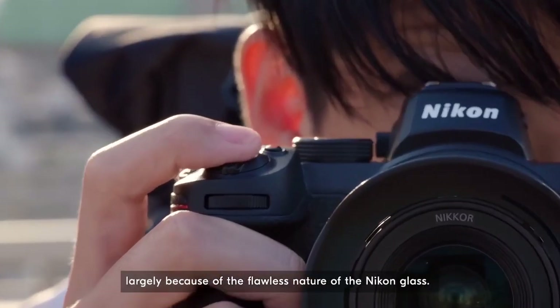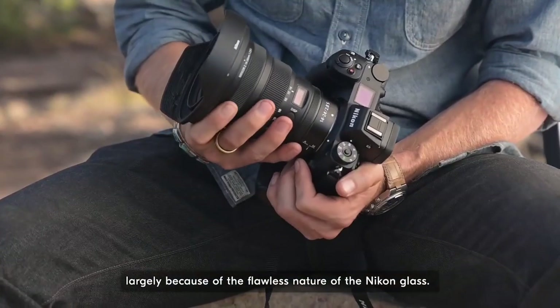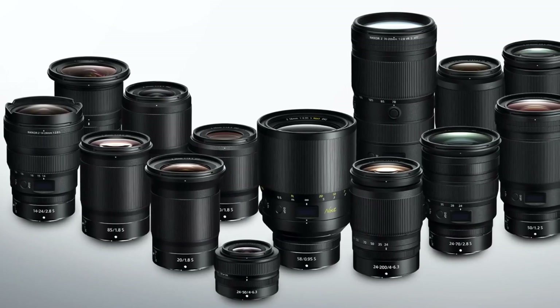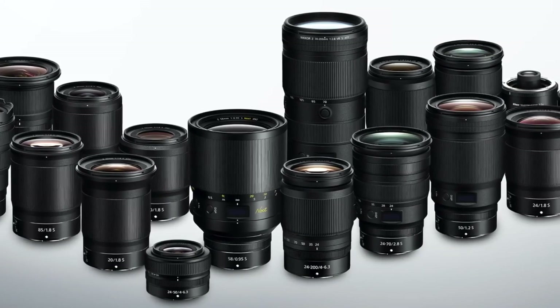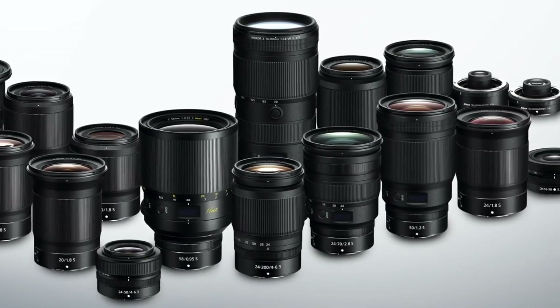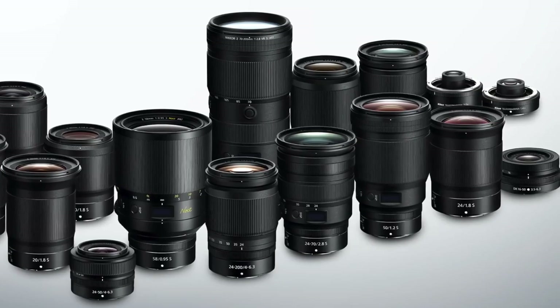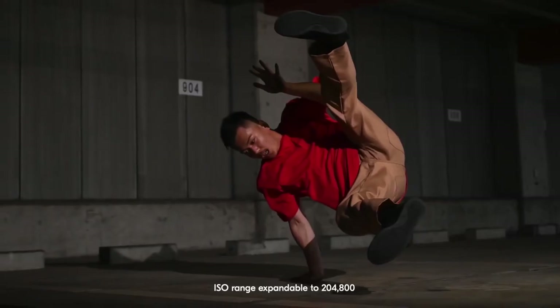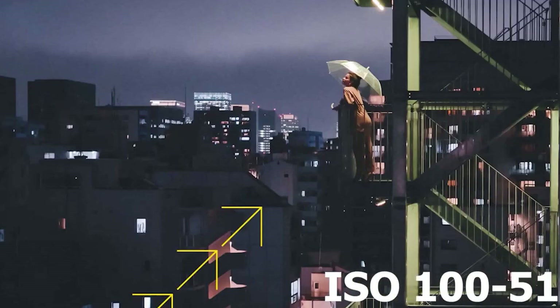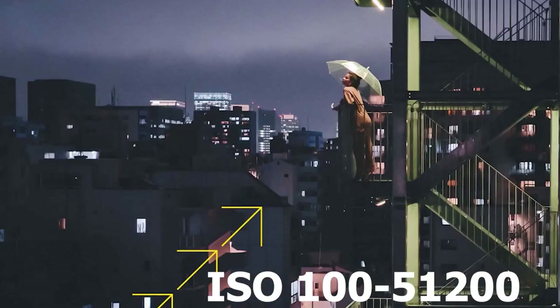Lenses are also extra sharp from the edges even with wide-open apertures, and operation is virtually silent, making them a perfect choice for video as well. Breakthroughs of the Z-Mount — the largest full-frame lens mount of any system — have given way to some of the most advanced, optically pristine lenses over Nikon Z. The Z6 II is compatible with them all. The Z6 II has a native ISO range of 100 to 51200, same as the Z6, and can be expanded up to ISO 102400.